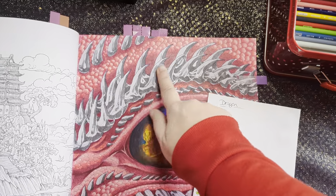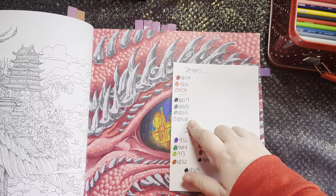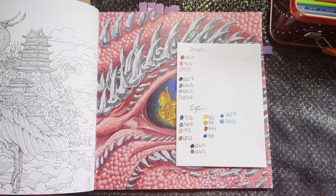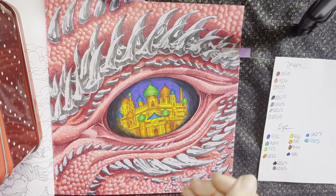Today we're going to be doing these horns here, for which I have the Prismacolor palette right here. Let me get you to the actual overhead view. Okay, now we're overhead.